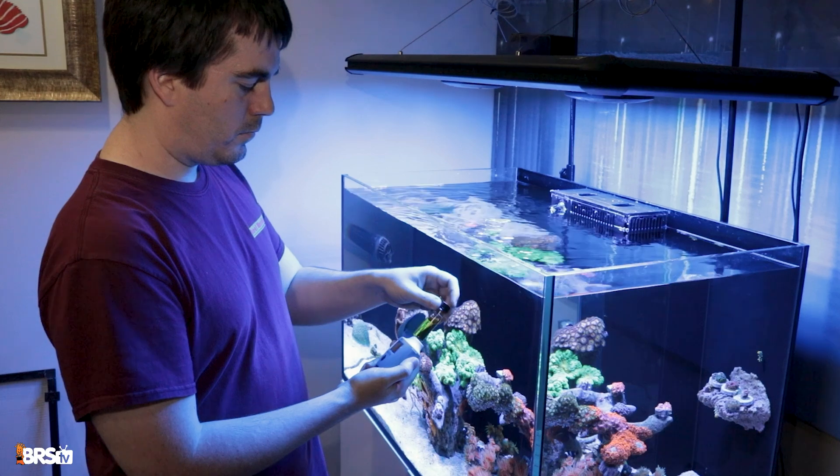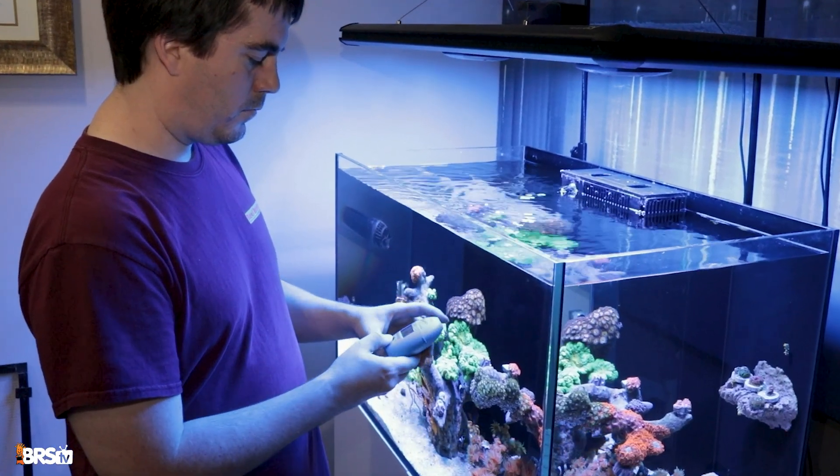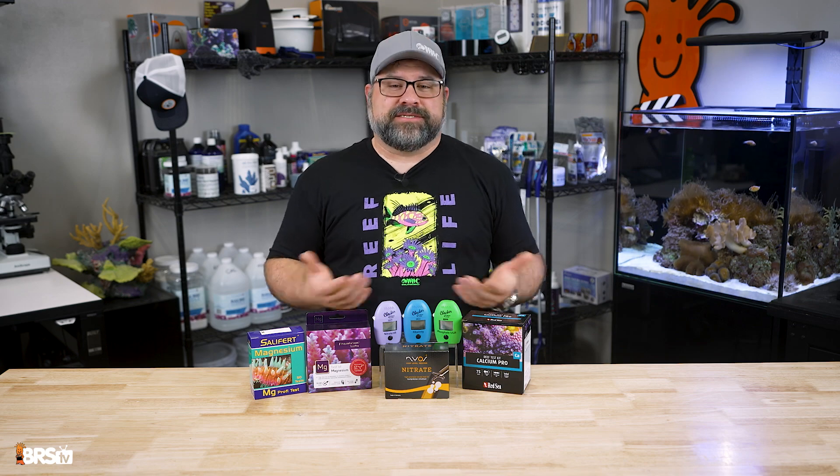Hey everybody, welcome back to another episode of BRS TV. Testing your aquarium water is one of the best ways to keep tabs on the status of your aquarium's health. Today I'm going to go over some common mistakes made when testing your water at home.